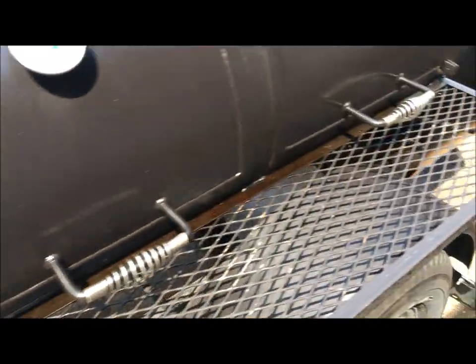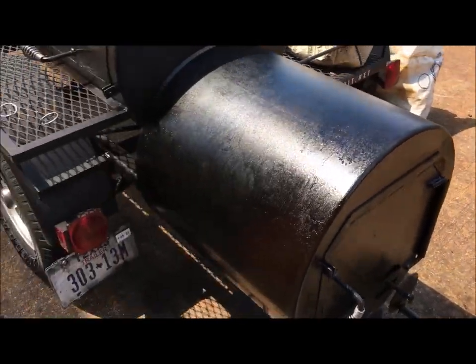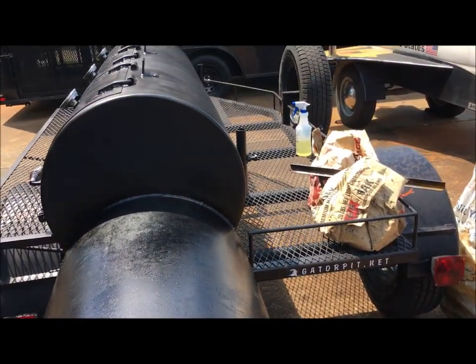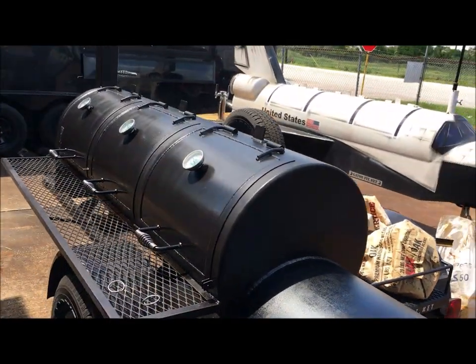I'm going to throw two more logs in there and let it burn itself out after work. I'll clean it out tomorrow and be ready for Saturday's cooking. Rich Robin, see you guys.